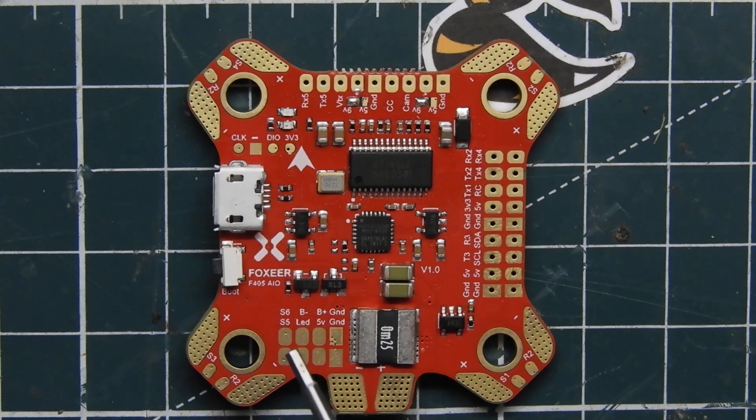We have our buzzer pins and our LED pins. You also have a five volt pin right there — that would be most likely for your LEDs, the five volt right there. So this is what this little section over here is for.